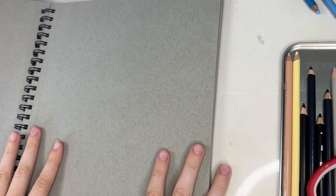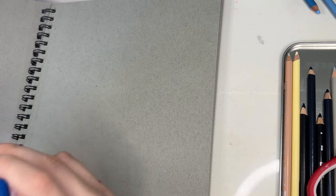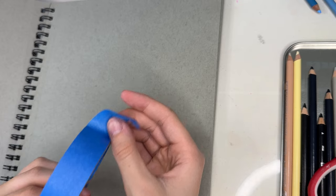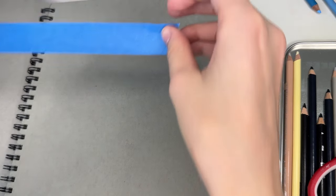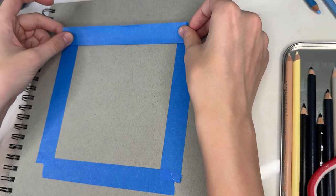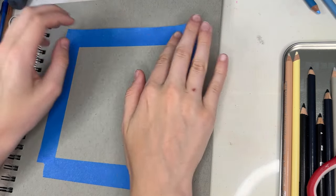Let's get started. The very first step is to make a little box with some painter's tape. The one I'm using is just normal blue painter's tape, so something like this will do the job. You're just going to make a square — just cut off a couple pieces like this and make your shape. Just make sure it's very even. I am eyeballing it though, so I think it should be okay. And there you go, that looks pretty good.